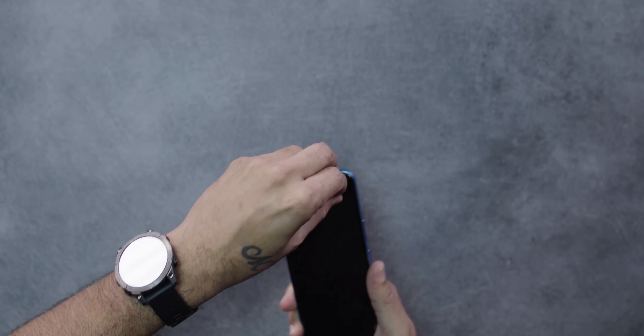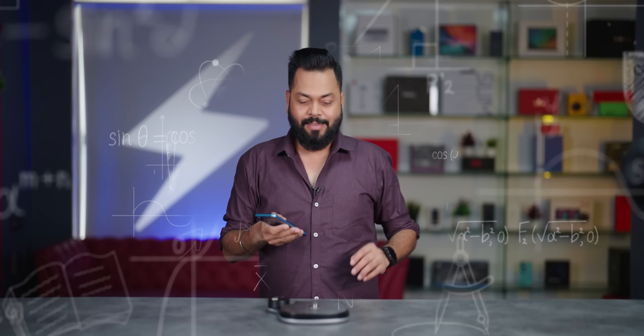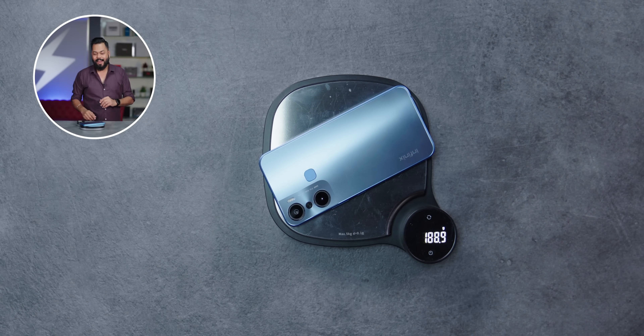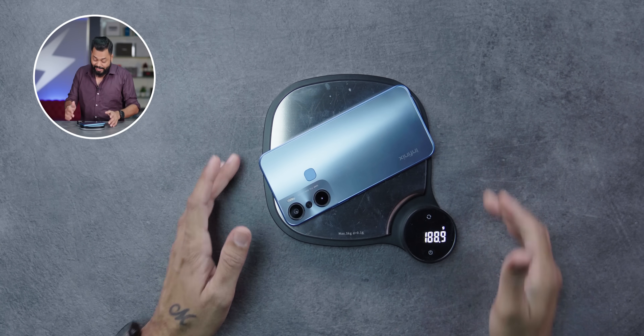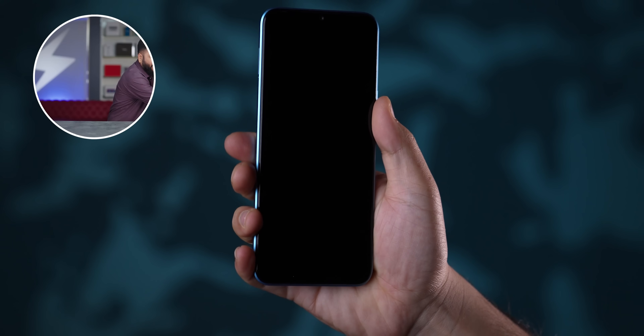A scratch guard comes pre-applied. Overall, very very nice in-hand feel. Let's talk about weight. It measures around 188-189 grams. It feels nice - not very heavy, not very light. Maybe I'm used to a heavier phone.